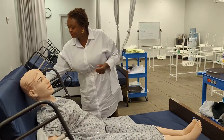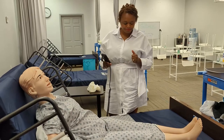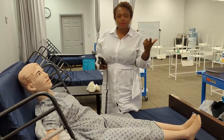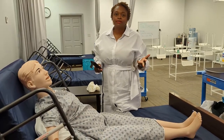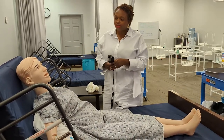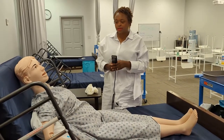We respect body mechanics, so I'm just going to raise the bed to my proper height. Every time you enter, it's your name, your title, what you're doing, and check two patient identifiers. Tony, we are just raising the bed so that I can put the anti-embolism stockings on.